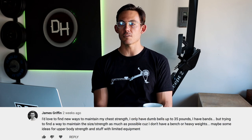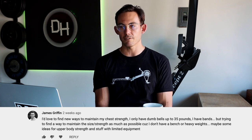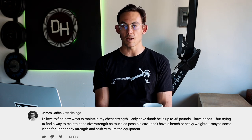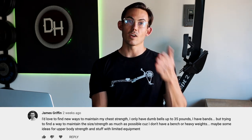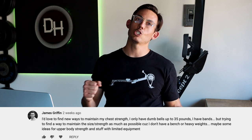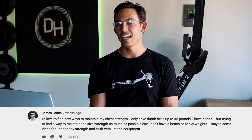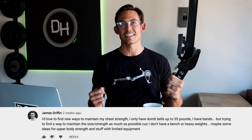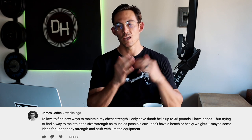Next question from James Griffin: 'I'd love to find new ways to maintain my chest strength. I only have dumbbells up to 35 pounds and bands, but I'm trying to maintain size and strength without a bench or heavy weights.' One of the things rowers suffer from most is chest strength — there's no pushing on this machine. It's all pulling, so you'll generally have great pull strength but push strength definitely leaves something desired.